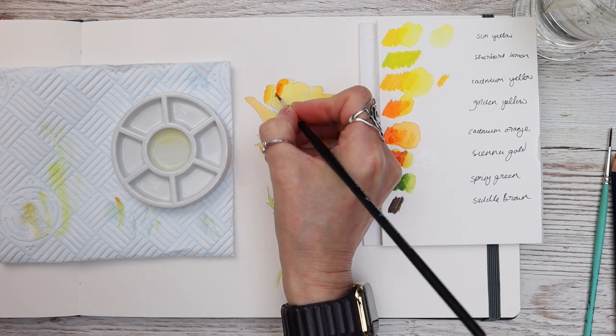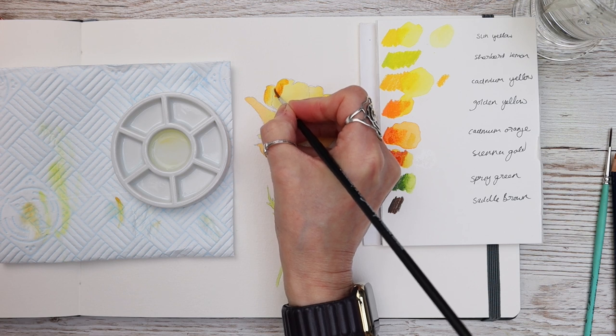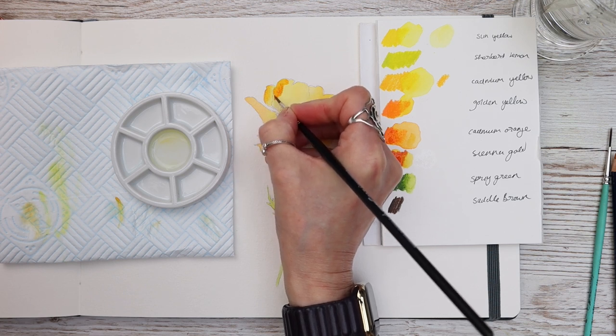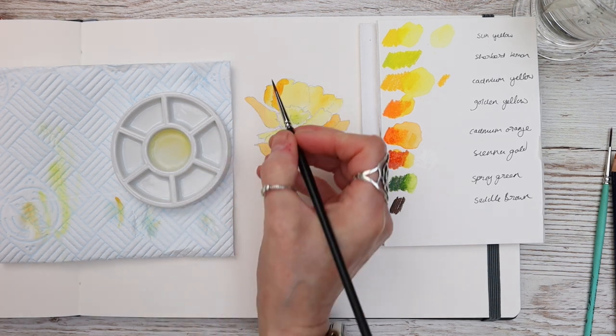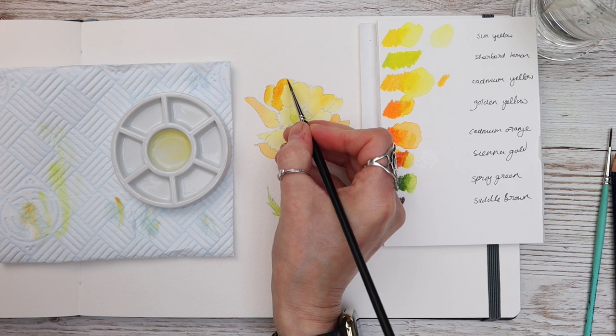What you're doing here is glazing over the initial wash with another colour, but you can still see that beautiful transparency and vibrancy of the petals underneath. It's something you might want to try if you've struggled with watercolour.